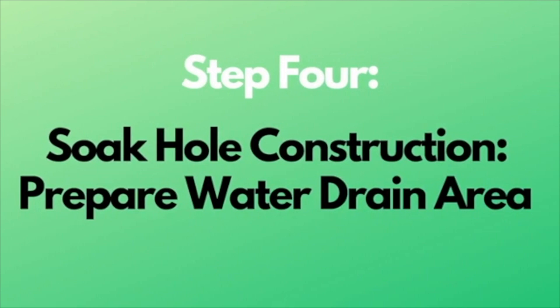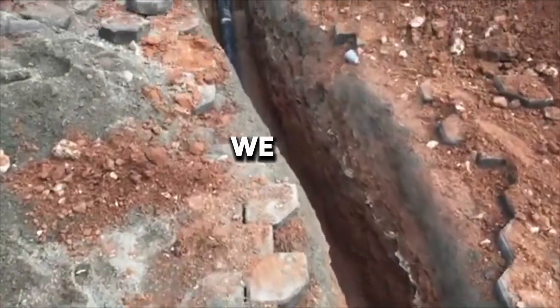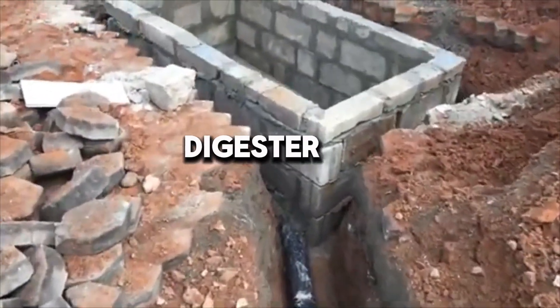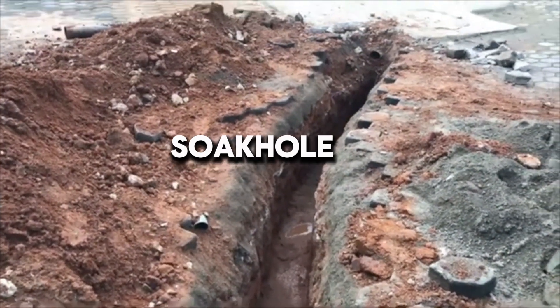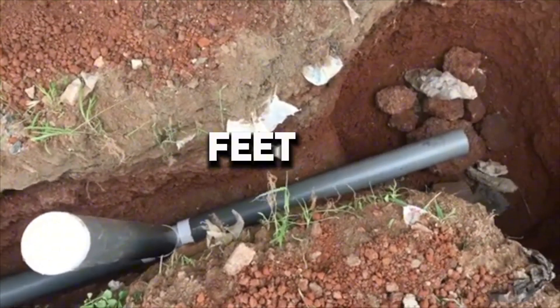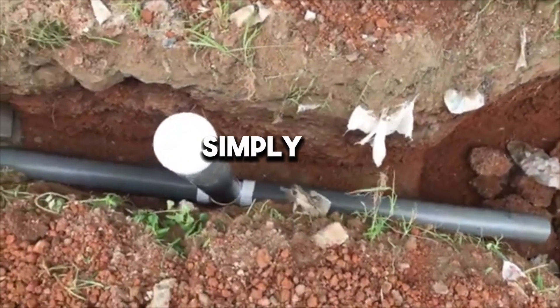Step 4 is the soak hole construction. You will need to prepare a water drain area — the soak pit. The soak hole is a circular hole dug adjacent to the digester bed hole. A 4-inch diameter pipe will connect the bottom back of the digester with the soak hole. Out of the back of the digester hole, dig a 2 to 3 feet long trench wide enough to hold the pipe, which is usually 3 to 4 inches in diameter. It's preferable to use the 4-inch pipe to allow enough wastewater to pass through.